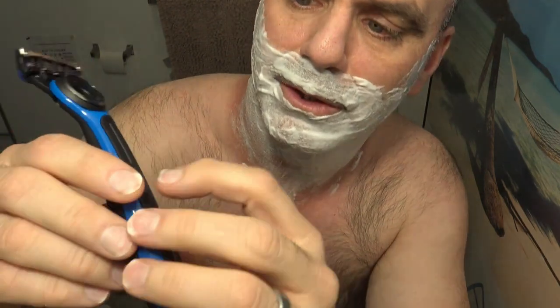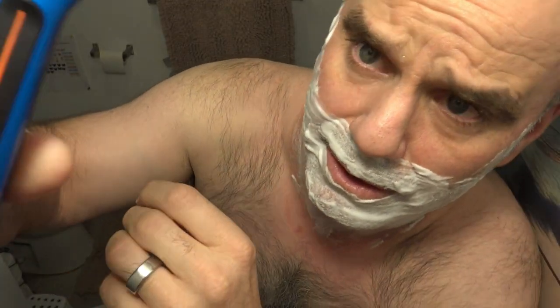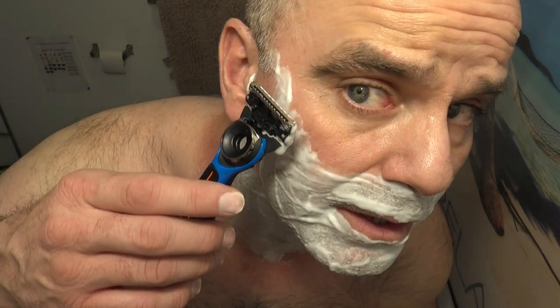Alright, here we go. I'm going to go ahead and turn it on. It says if you hold the power button down, it can change the temp. So I imagine orange is not as hot and red is hotter. I imagine you would want to go slow with this razor to give the heat a chance to take effect.